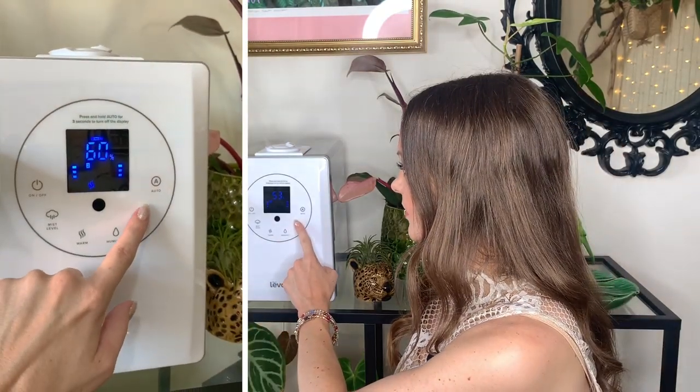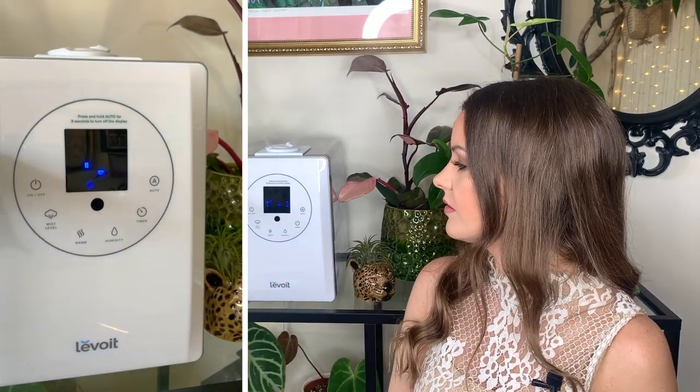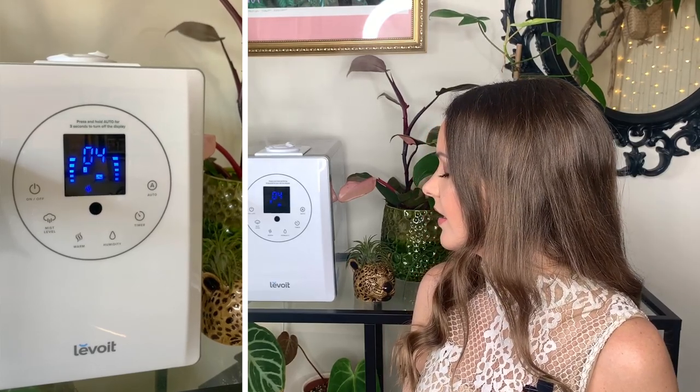I've got another group on the other side, so I've just been directing the mist on both sides so all my plants are getting a nice little pamper. Another feature is that you can set a timer, anything from one all the way up to 12 hours. Let's just set it for four hours — it'll flash a few times and then it's set, so it's on for four hours now. Once the timer has finished counting down the humidifier will automatically switch off.